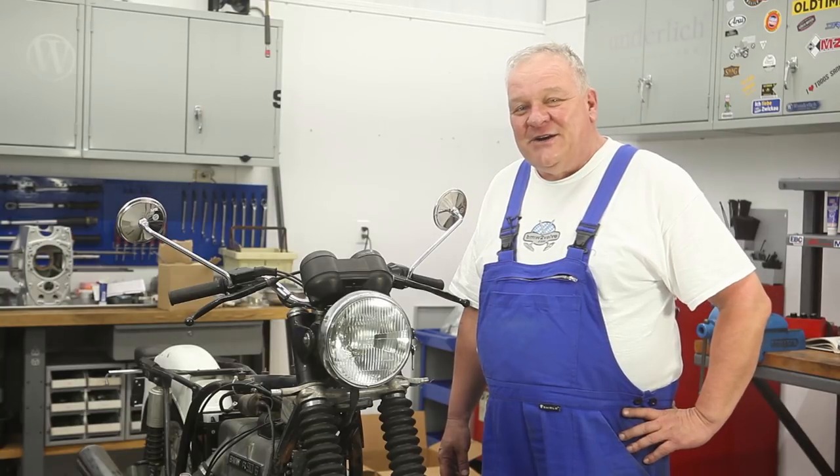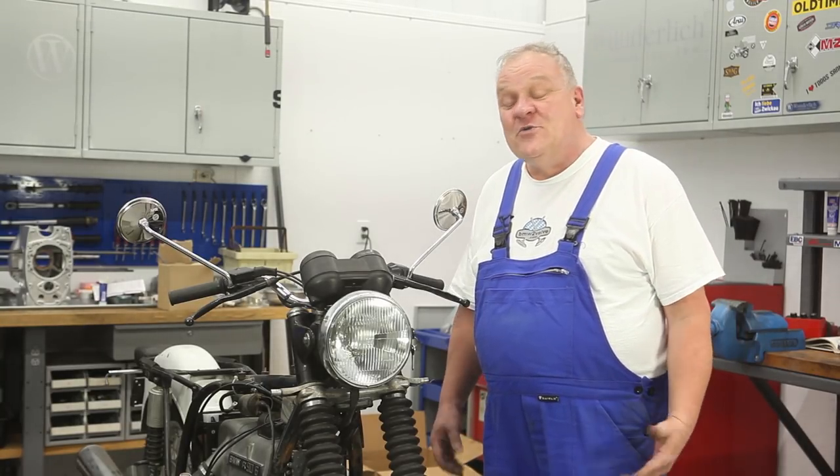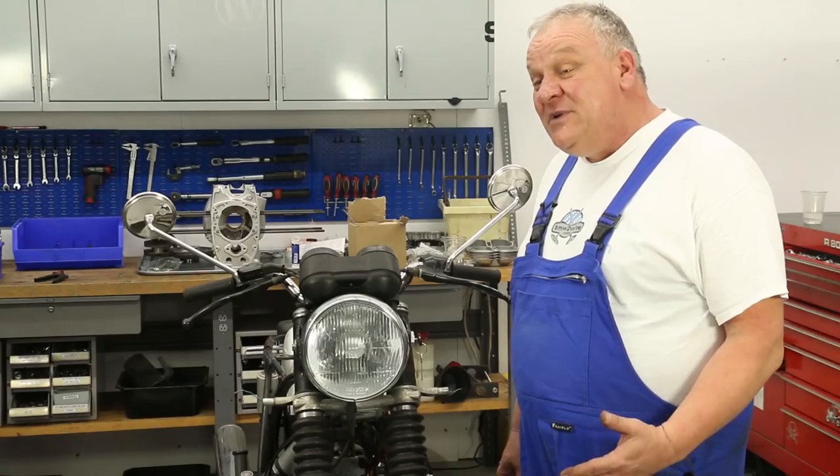Hey all you Boxer 2 Valve riders out there, I want to say thanks for all the great comments you've made about the video series so far. And I know there's been a really long gap since the last video came out. We're really excited to be back at it again.